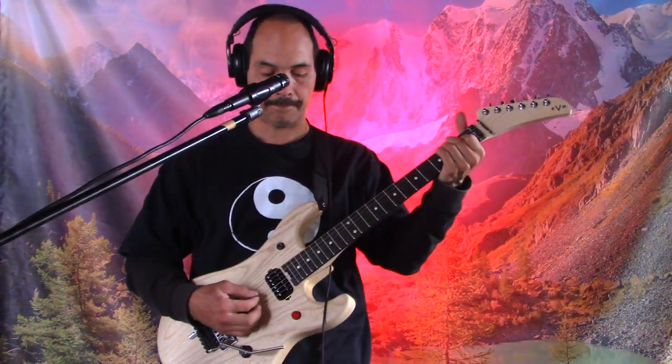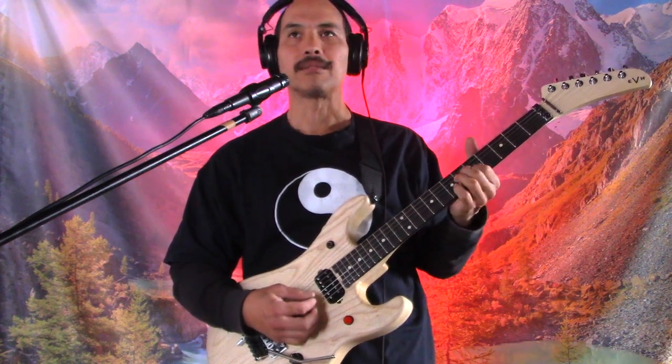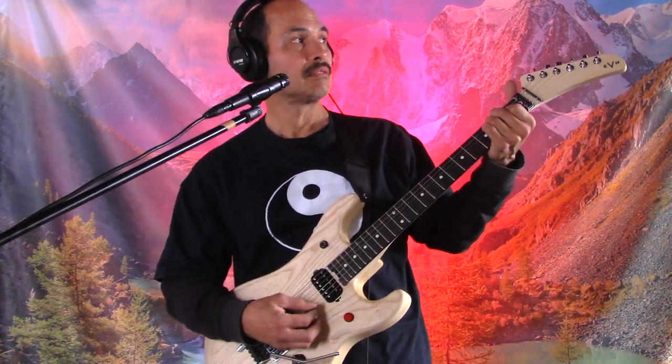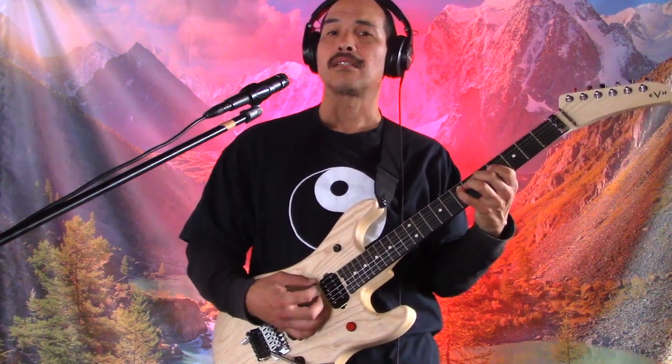Hey, what's up everybody. Sunday, January 15th, 2023, 9 in the morning. Woke up, had something to eat, looked outside my window — not too much snow, but it snowed last night. Went and cleaned the snow off my car, came back in, and I was like, I'm gonna pick up the guitar and do something.